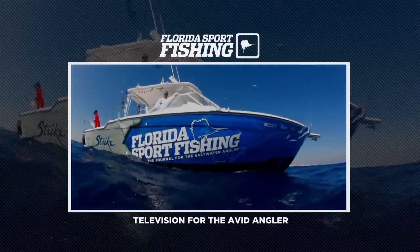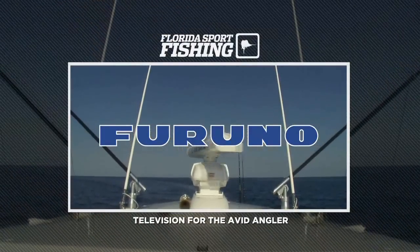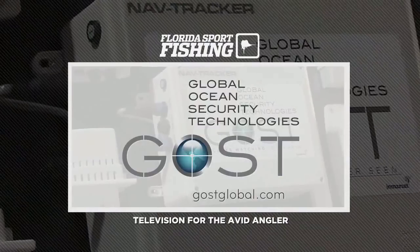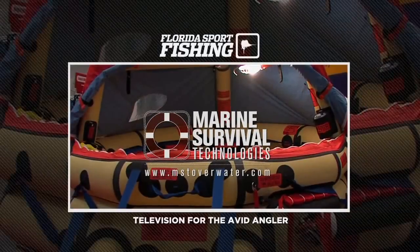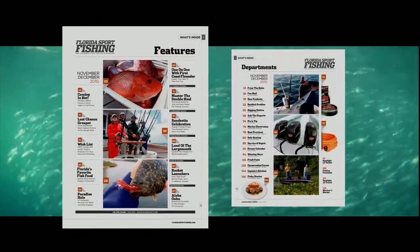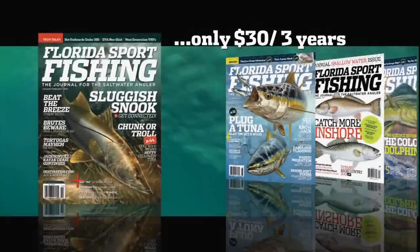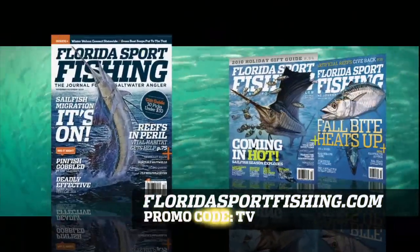Florida Sport Fishing is proudly presented by Bionic Bait — fish prefer Bionic Bait. Veruno, trusted by professionals in every ocean. Boat Insurance Florida — save up to 50% on boat insurance. Marine Survival Technologies — make safe boating your number one priority. Florida Sport Fishing Magazine — your number one resource for the latest tips, tricks, tactics, and techniques, for inshore and off. Only $30 for three years. Log on to floridasportfishing.com, enter promo code TV and receive a free shirt with paid subscription.